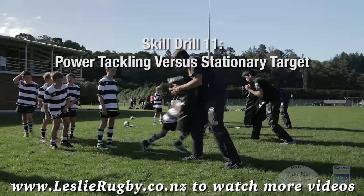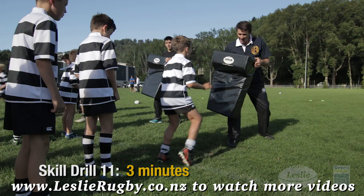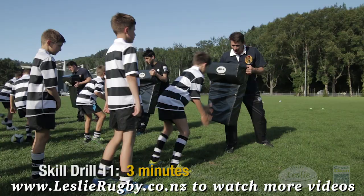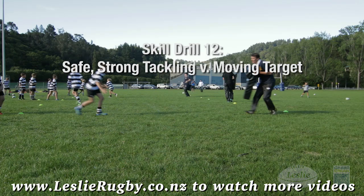Power tackling versus a stationary target: set, then on the coach's tackle call, your first move is a power step forward. Put the same shoulder into the contact as your leading leg, wrap your arms tight, and drive forward with a good strong body position.